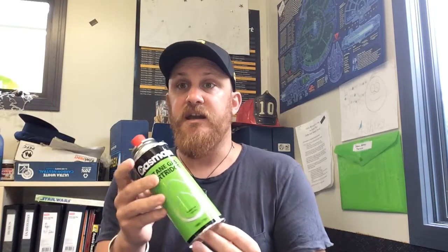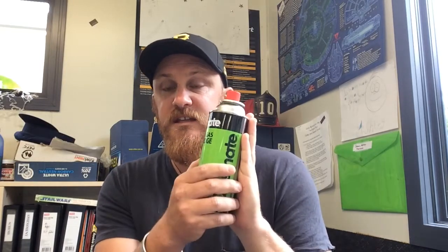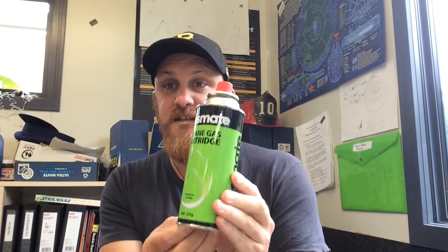This butane I got from Bunnings Warehouse. I've seen lots of good deals around — you can get three for five bucks from the Warehouse, but I got these four for six at Bunnings, which I thought was a relatively good deal. I've used this product before and it works really well. This is standard butane — in other countries they might call it propane. You need an entire one of these cans to launch a 1.5 litre bottle.